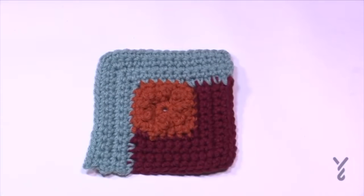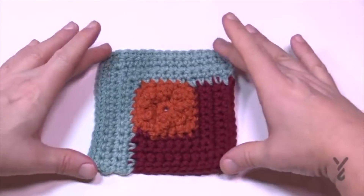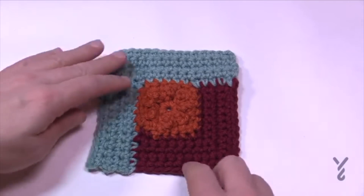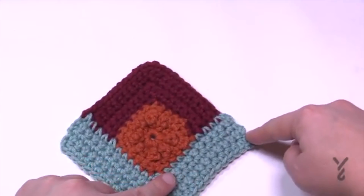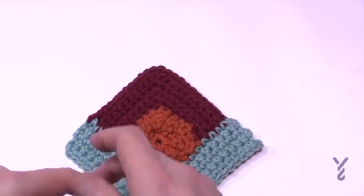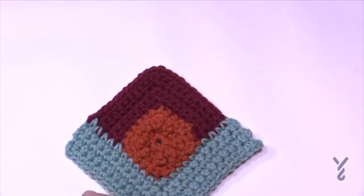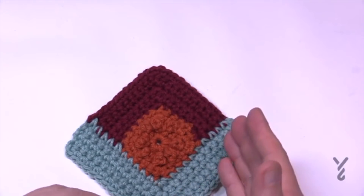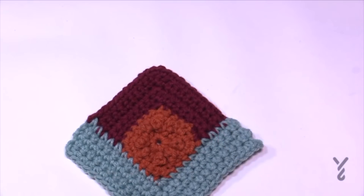Section three is done and fastened off — it has balance again. For section four we start here and build along two edges to the corner. We establish single crochets and then introduce those long double crochets back in, providing really amazing texture. Let's begin section four.